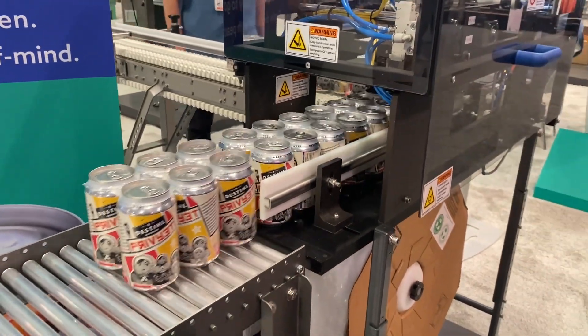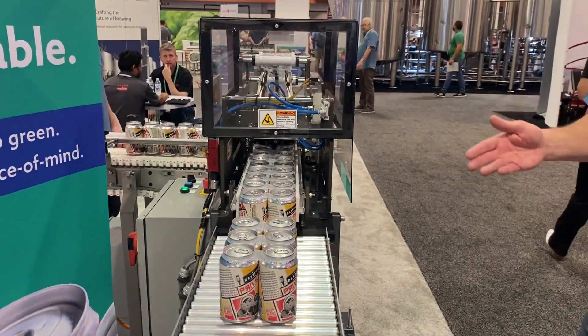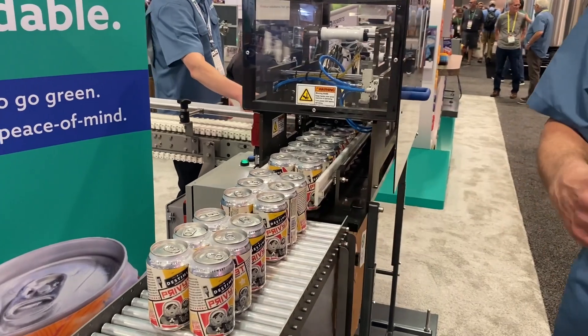The GripPak Biodegradable is by far your least expensive alternative when it comes to packaging four, six, and eight-packs. For a six-pack, the approximate cost for a ring is five cents.